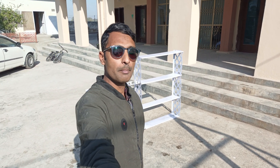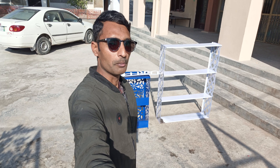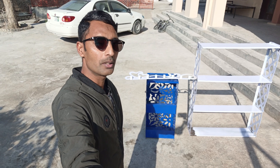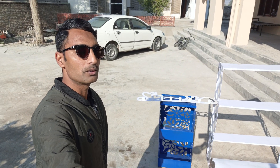Assalamu alaykum and welcome back to Technology Explore. My name is Usman and today in this video I am going to show you some of my plasma cut products that I have made recently on my CNC plasma, and then I have powder coated them.